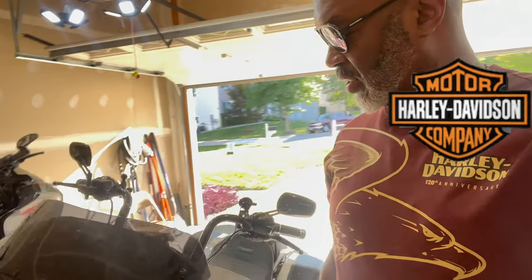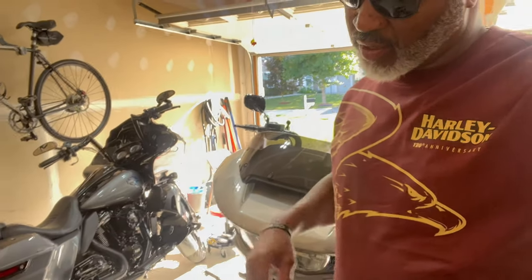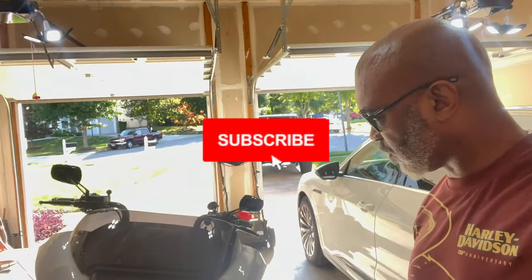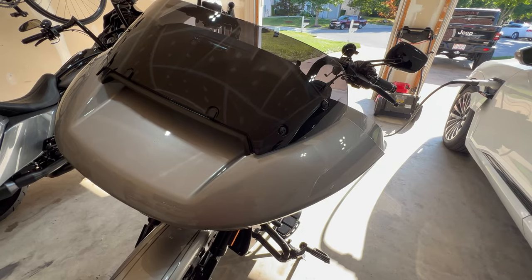I also want to thank Harley-Davidson for sponsoring this video — thank you for the merch and the windshield. Today I'm going to be installing the new 10-inch Wind Splitter by Harley-Davidson, and it's going on my 2023 Harley-Davidson Roguelite CBO. Let's do this together!